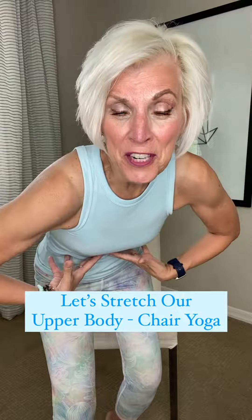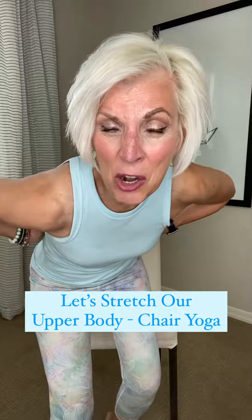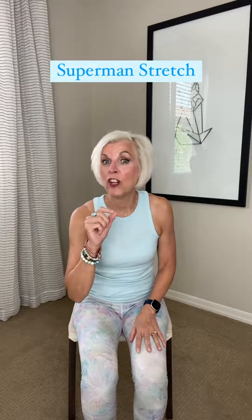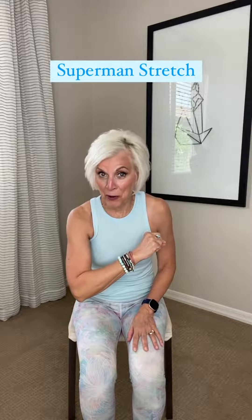If you are interested in stretching your arms, your shoulders, your tummy and strengthening it along with stretching your back, then come along with me. We're going to do a stretch called the Superman Stretch. It's a yoga stretch.